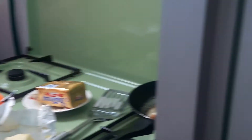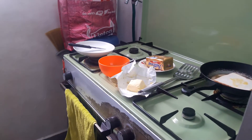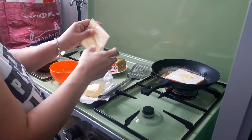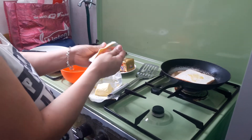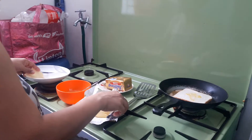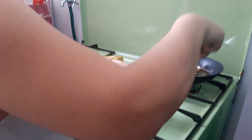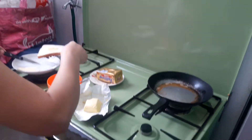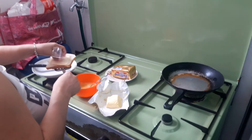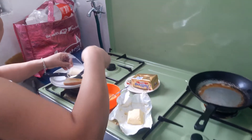Let's get started. I'm going to make some cheese. Let's put the cheese in the pan.